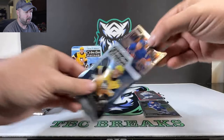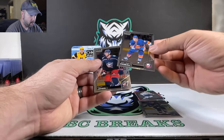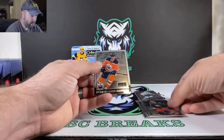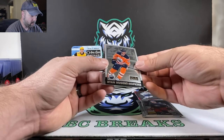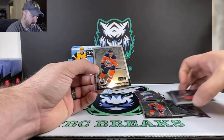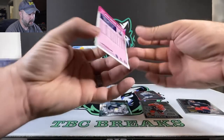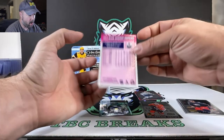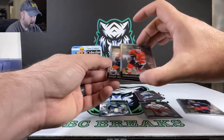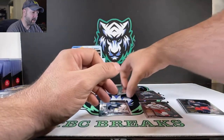Let's see if we can pull some really nice stuff and get a killer auto here. Piget. Seth Jones. Ryan Nugent-Hopkins. This little peachy platinum — looks like some sort of variation of the base card. This one is R50 and this one is R4, so it's got to be like the retro series there.